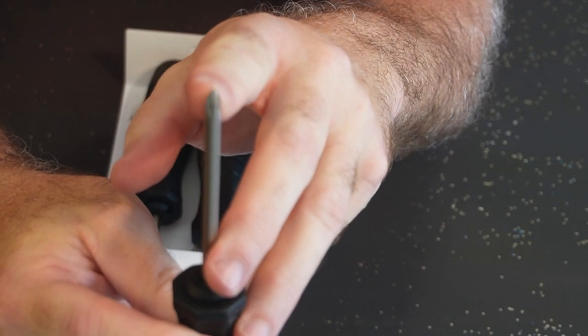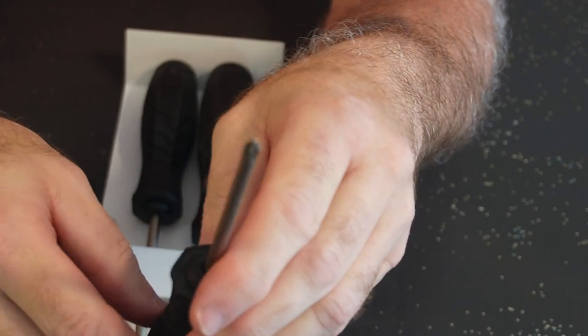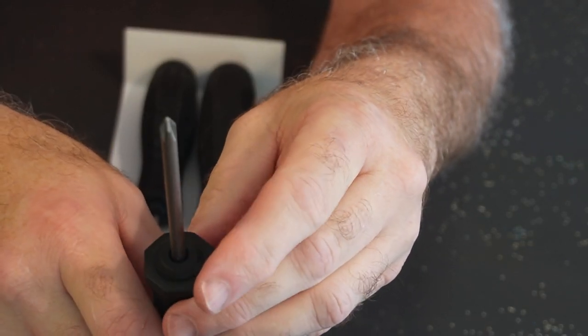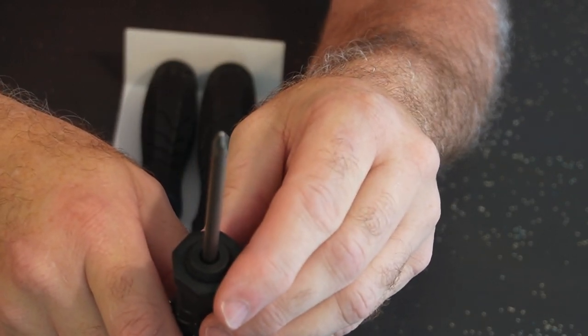The tip is deeper than a Phillips head. It goes deeper into the fastener, so a regular Phillips head screwdriver will not, in many cases, be able to take the fastener out.